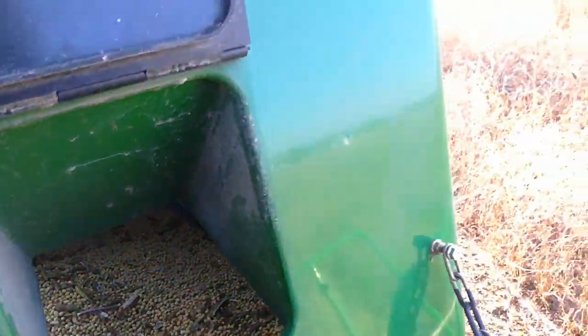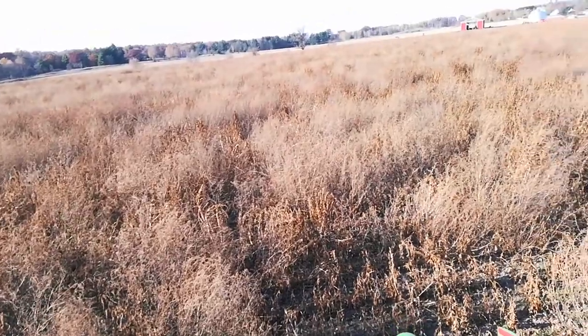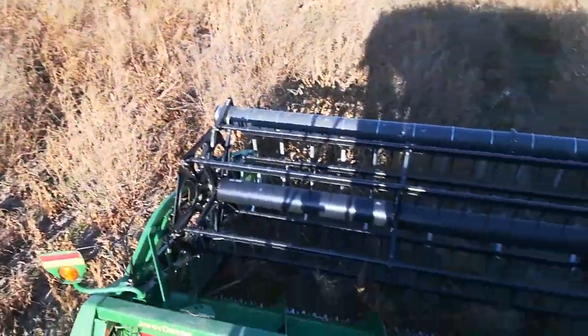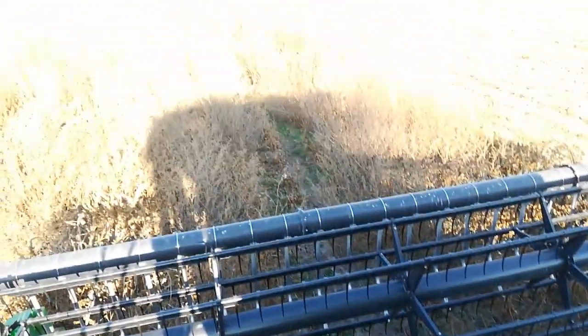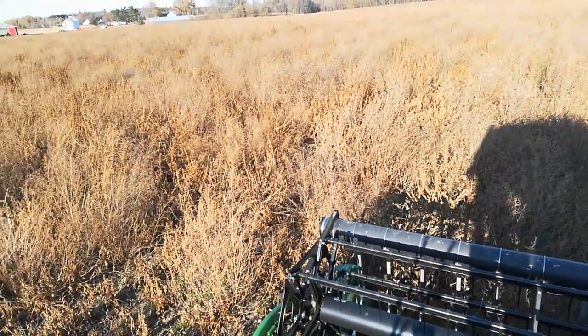The thing that drove me to combine now is the fact that I have so many weeds, and I need to make sure they can go through the combine. I had to modify the feeder house, which is essentially the throat of this machine, in order to get all this dry weed material to pass through.